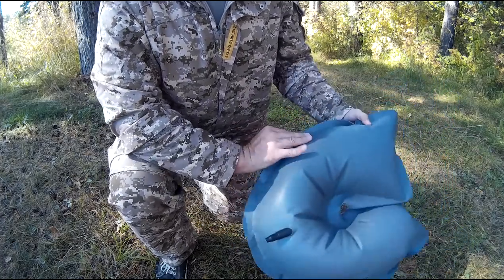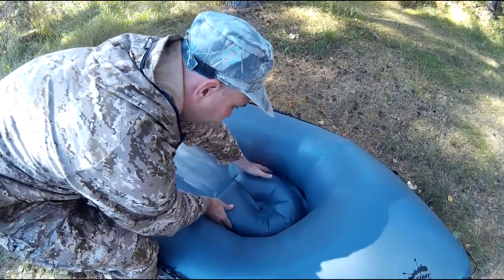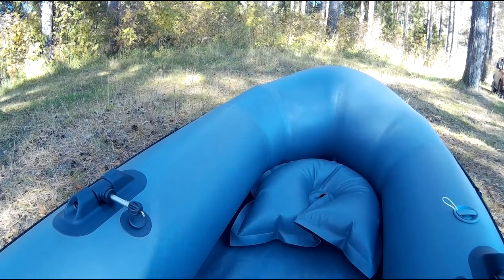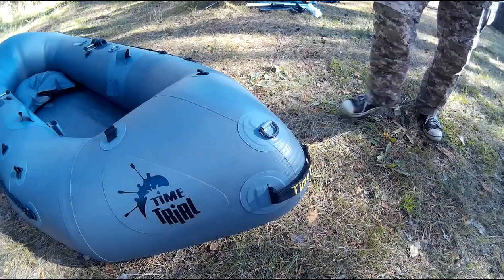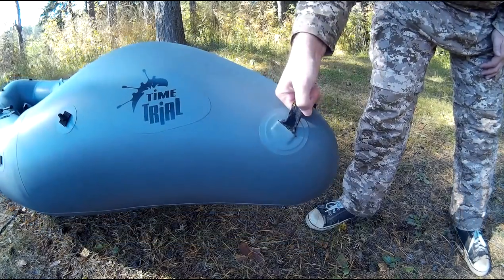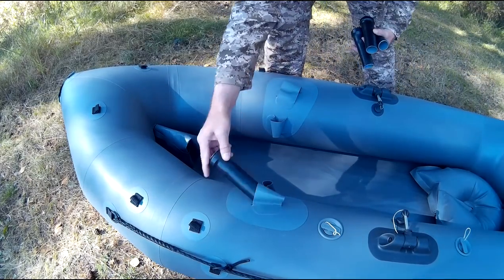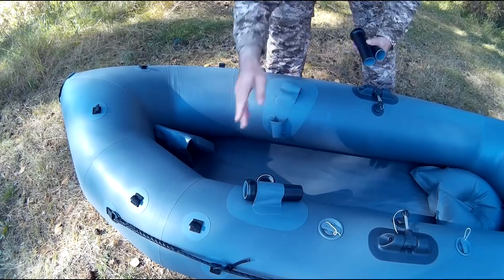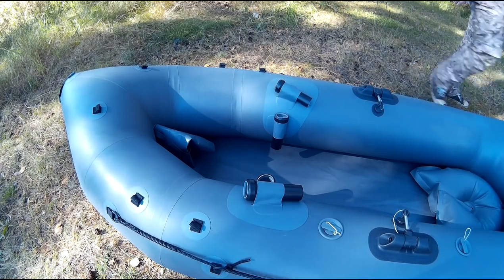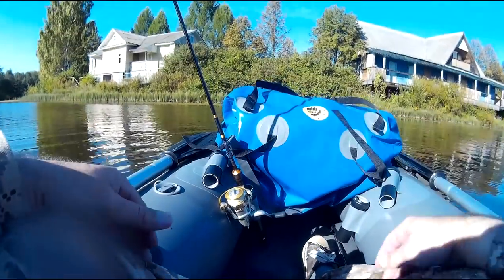Оригинальная форма подковы предохраняет и способствует быстрому стеканию воды. Сидение расположено достаточно низко — лодка очень устойчива и имеет низкий центр тяжести, что придаёт дополнительный комфорт рыбаку, обеспечивая удобную мягкую посадку. Для удобства переноса в накачанном состоянии установлены специальные лямки в носовой и тыльной части. Трубки-держатели спиннинга фиксируются в мягкие карманы в носовой части Пакрафта, позволяя пользоваться несколькими настроенными спиннингами без риска прокола ПВХ. Спиннинг в трубке всегда под рукой и экономит полезное пространство.